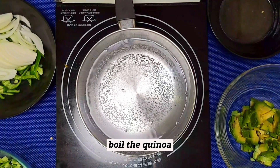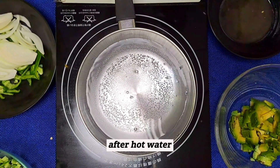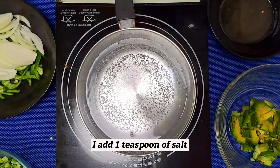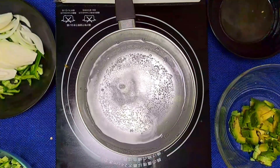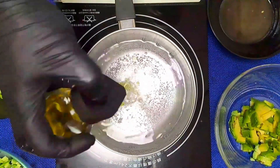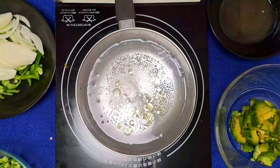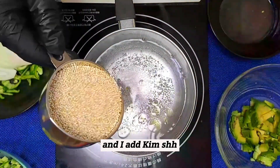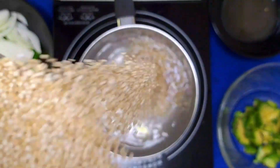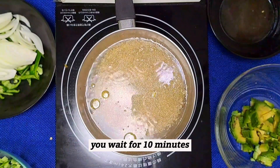To boil the quinoa, we need hot water. After adding hot water, I add 1 teaspoon of salt and olive oil. And I add quinoa. We will wait for 10 minutes.